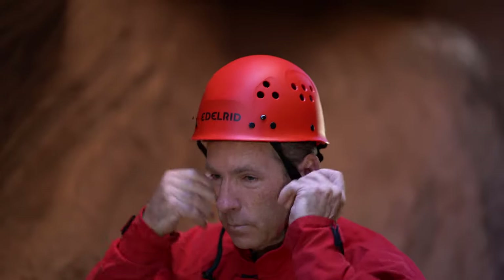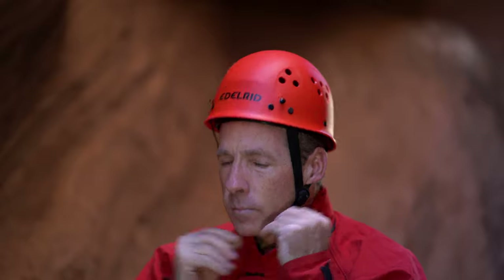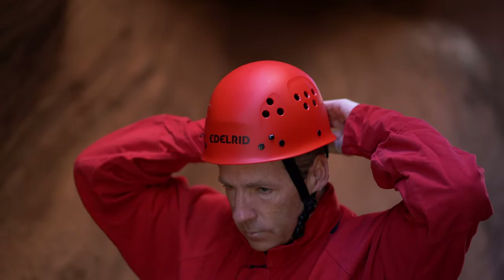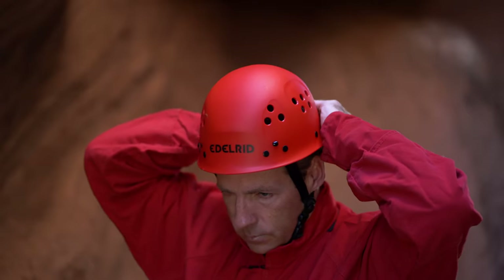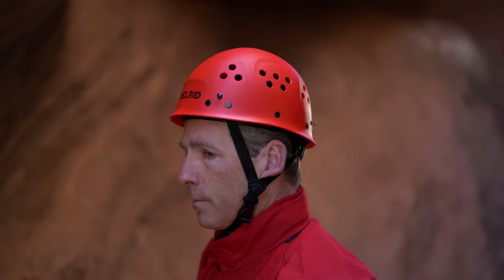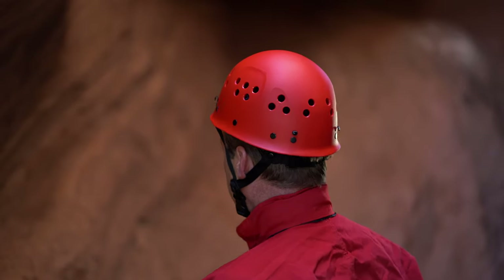The Edelred Ultralight has been around since the 1980s with very few modifications. It's a rare example of a product that works, and the manufacturer hasn't done much to try and fix it. It's very affordable at $60 and is a popular choice for clubs or guiding services because it will withstand a lot of abuse. It's one of the few hardshell helmets that's still in production.